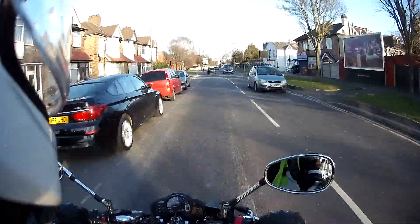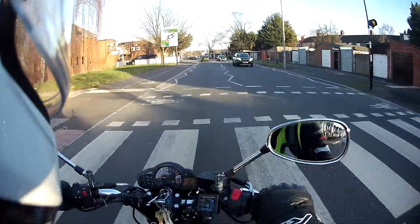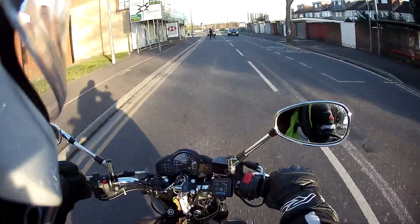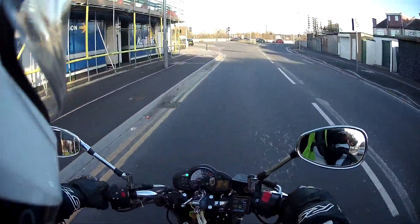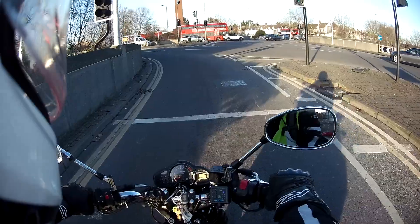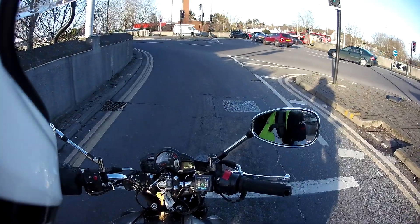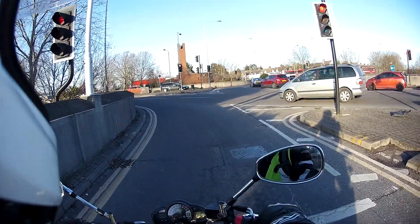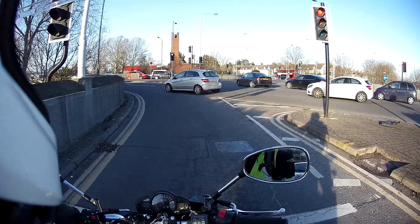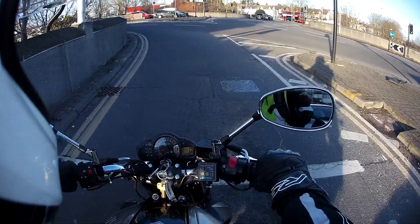I'm back, or rather my camera is back — this is the third camera already. I had to send back two cameras. The first one had a broken USB port so I couldn't charge it. The second camera I wanted to charge after first use, I tried my computer as usual but after two hours of charging, nothing happened.